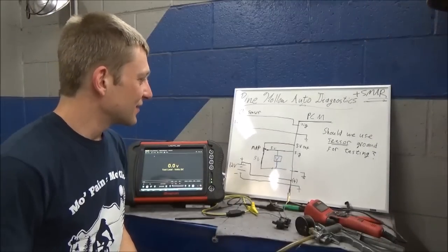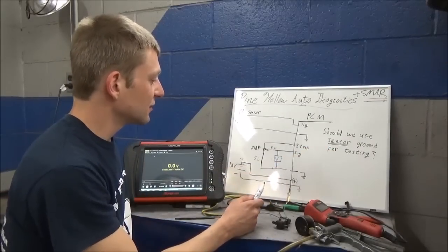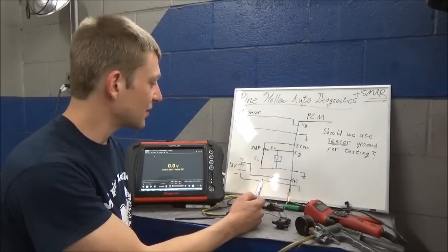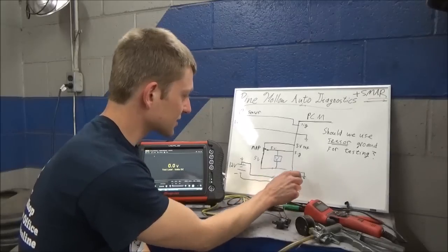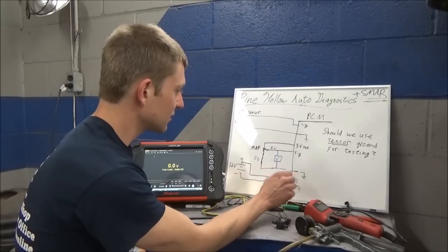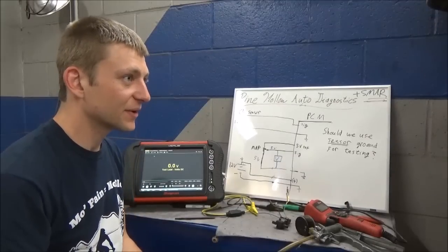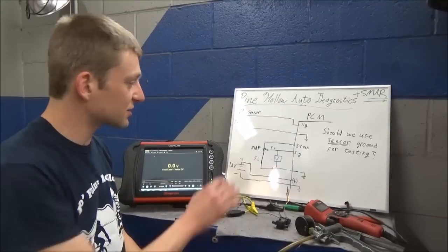So, should we use sensor ground for testing? If you know you have a good sensor ground, sure, go ahead and use it. But if you're not sure that sensor ground is connected to battery ground, you can get very misleading results. That's a really good experiment and that's the takeaway point - just for the MAP sensor.